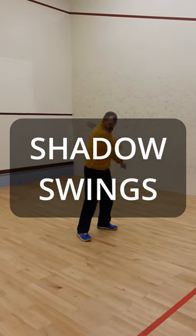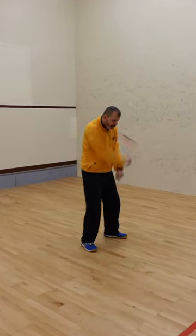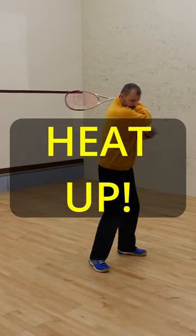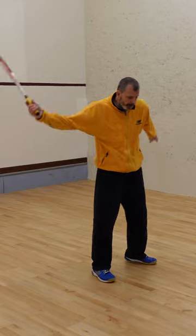I'm continually surprised at how few club squash players include shadow swinging as part of their heat up — yes, heat up, not warm up. Remember, you should be sweating before you even hit the ball.